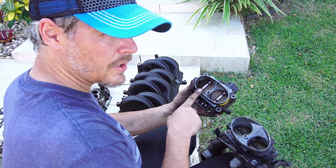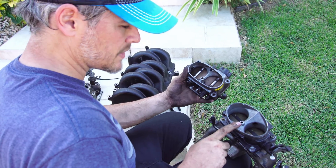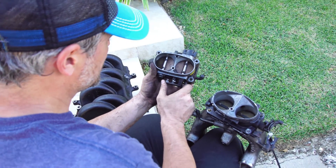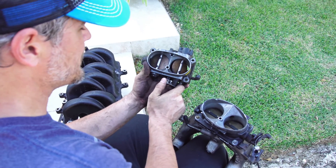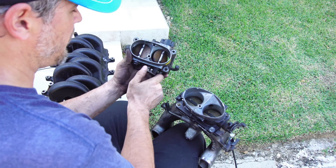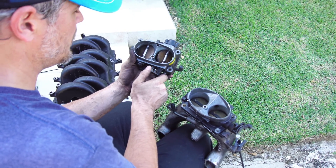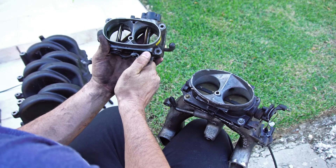This one on the left is the old Generation 1 Mark 8 throttle body and this is the Generation 2 throttle body. When the throttle cable is pulled it opens the right side primarily without opening the left side. First you have about a quarter initiation here and then it begins to open the second valve and then it's full.